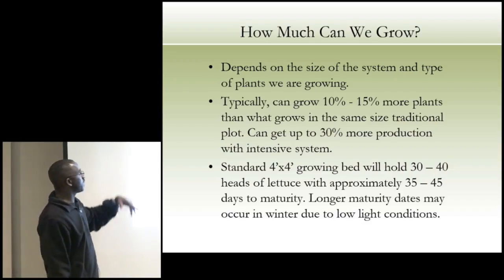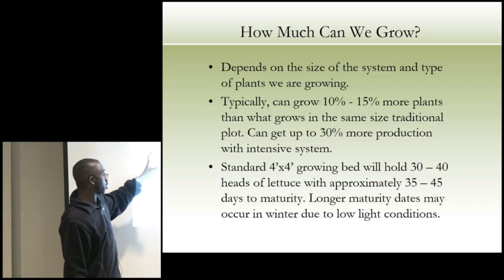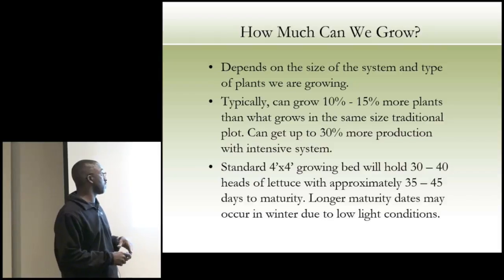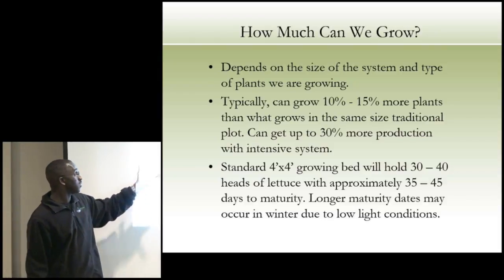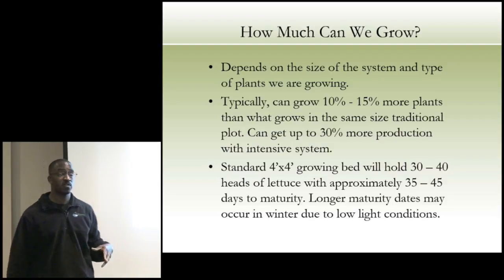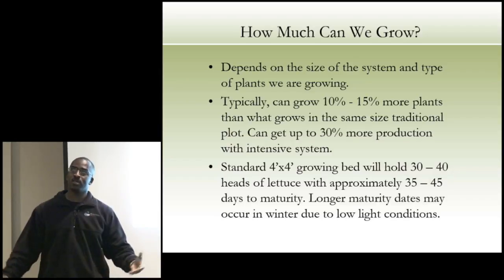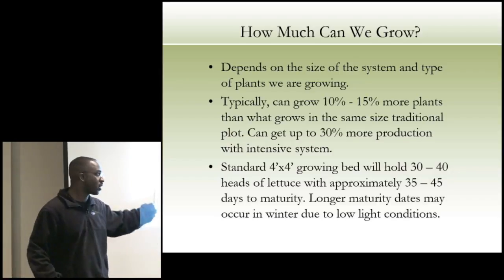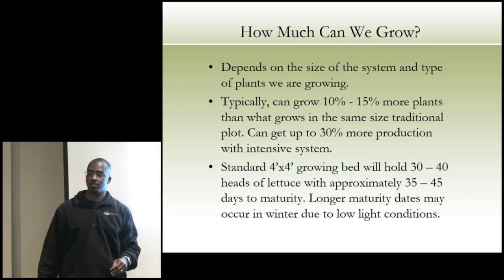How much can you grow depends upon the size of the system and the type of plants you're growing. Typically you can grow 10 to 15 percent more plants than in the same size traditional plot, and up to about 30 percent more production with an intensive system once you master it. Like anything, you have to figure out how everything works — but once you get it going, the folks who are really good get about 30 percent more production.